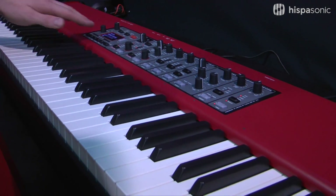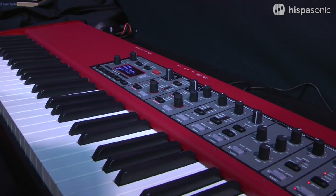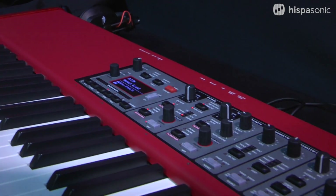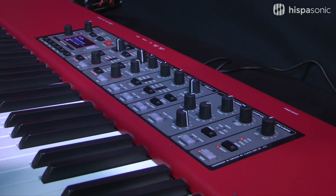So let's just take it for a spin. We've got the amazing silver grand sample here. This is the latest sample from the Nord piano library, and you can have a hear of the new piano which just feels amazing to play. It really does take the realism of digital pianos to another level.